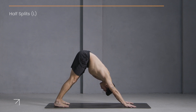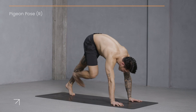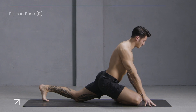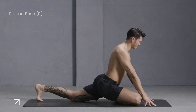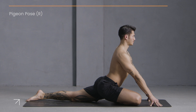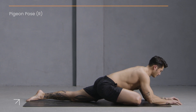Now lift your right leg up and back and start to bring it forward for pigeon pose. Take your right shin as parallel as you can to the top of the mat, flex your right toes, and slide your left foot back. Come onto your fingers, lift your chest up and take a deep breath in. Now if it's available, slowly begin to lower to your forearms, or use your hands as a pillow for your forehead.